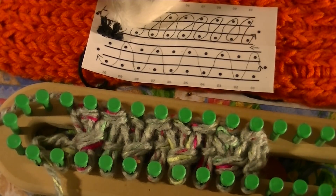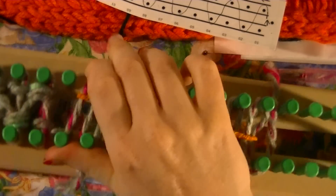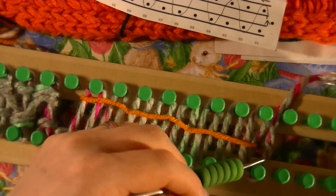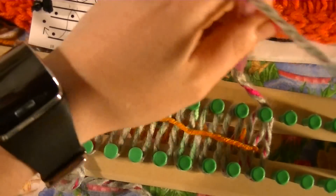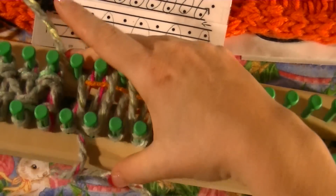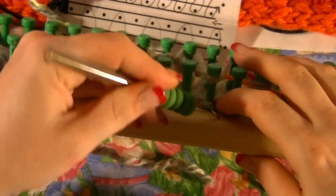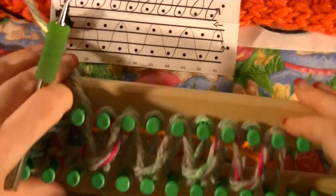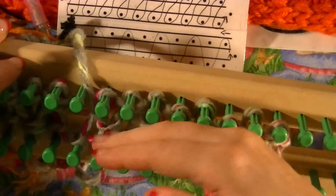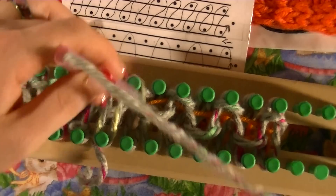Before I get into showing you how to do the cast off, I want to show you another alternative way that you can do this stitch. You do your first way down, put your string on just like I told you, and you do your second part. Now this one, instead of doubling up your strands, you'll do each row individually. This will give you a completely different appearance, and through the whole thing you'll always just be taking one over one instead of sometimes one over two or two over two. You just go and do your next row.